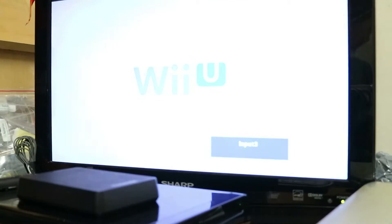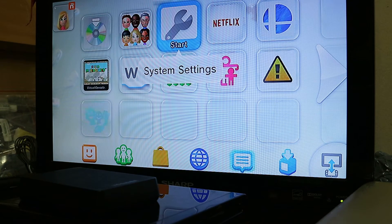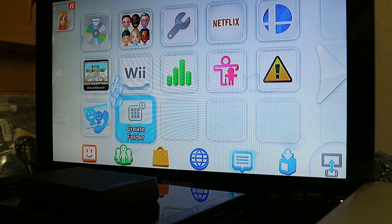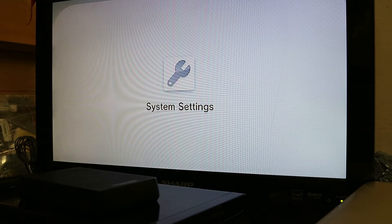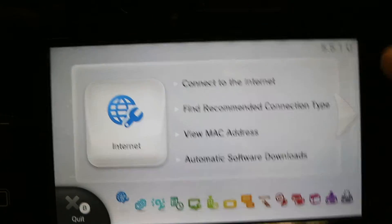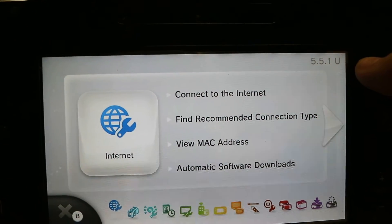Hey everyone, it's Jordan here. The very first thing we're going to do when modding the Wii U is to check the firmware. We want the latest firmware, which is 5.5.1, in order to run this hack successfully. Go into system settings and you'll see your firmware version in the top right-hand corner.